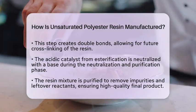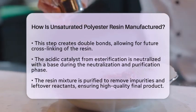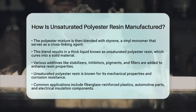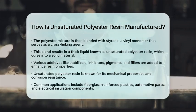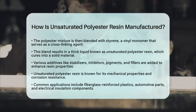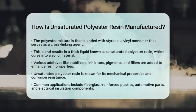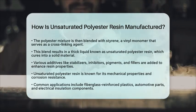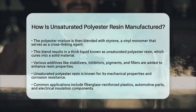Unsaturated polyester resin is known for its excellent mechanical properties and corrosion resistance. It is commonly used in fiberglass-reinforced plastics, which are found in boat hulls, automotive parts, and construction materials. Additionally, it plays a role in electrical insulation components like transformers and capacitors, where its electrical properties are beneficial.